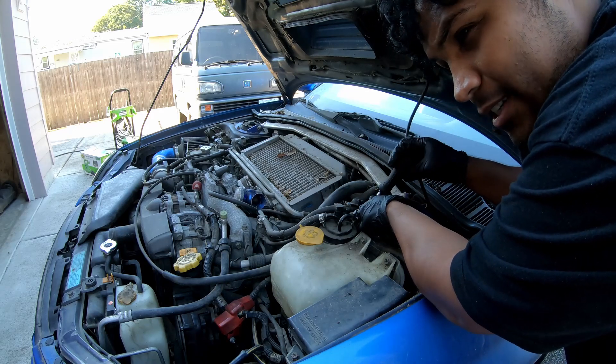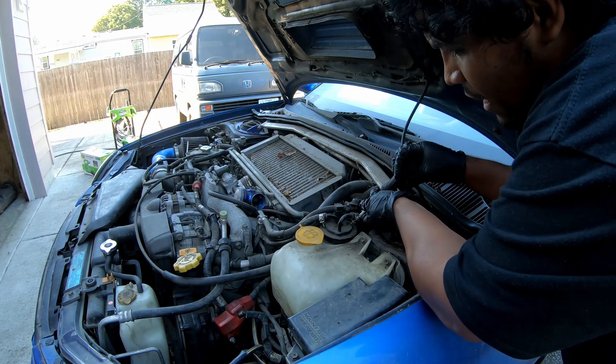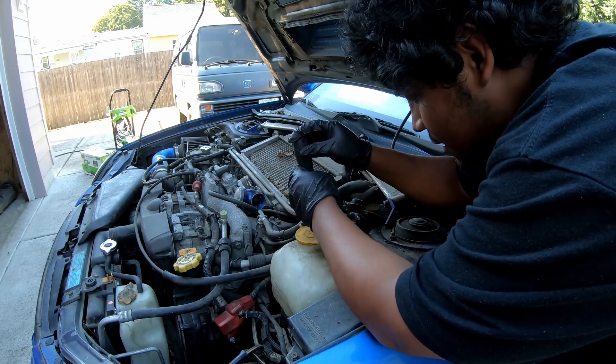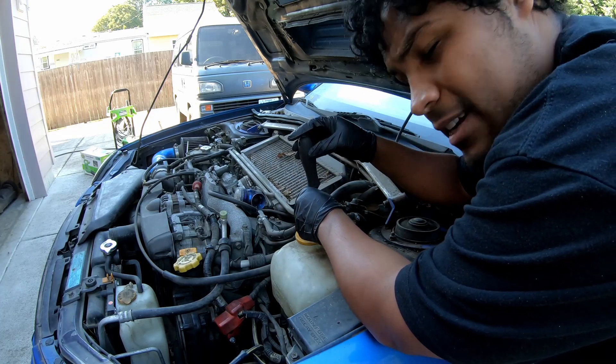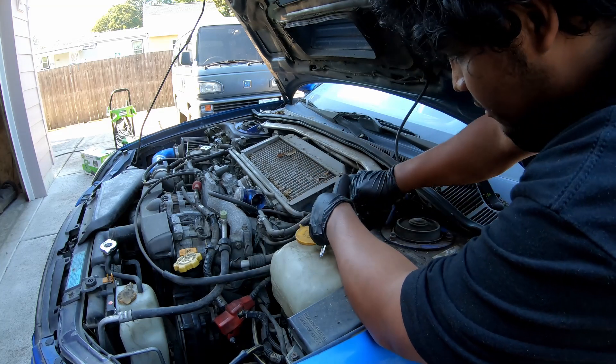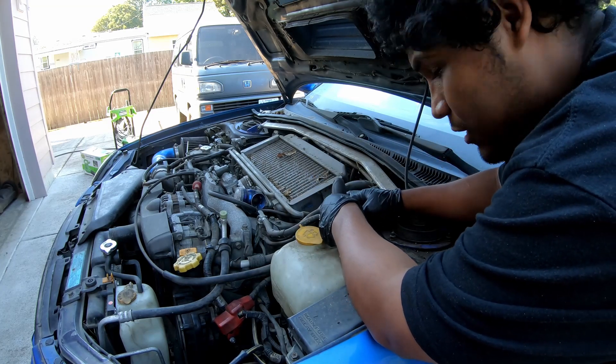Normally I would actually pull the EFI fuse and turn the vehicle over to suck up all the gas — use it up that way so no fluid comes out when I do this. I just like to minimize my chance of fires. I already emptied out the gas tank and I don't really want to suck more bad gas into the engine, so I'm hoping that minimal fuel comes out.